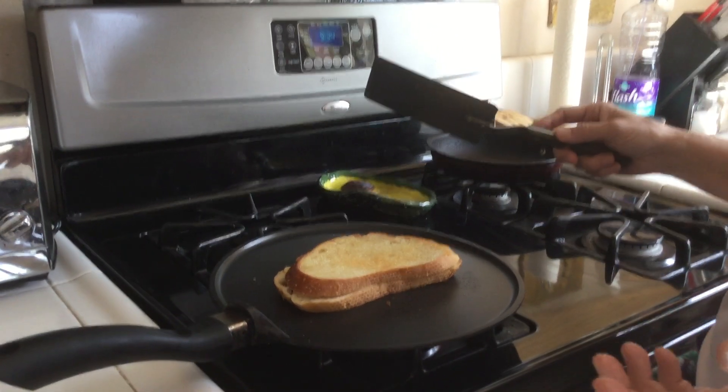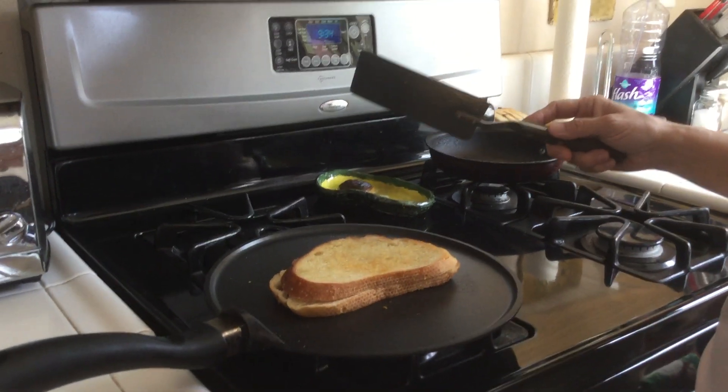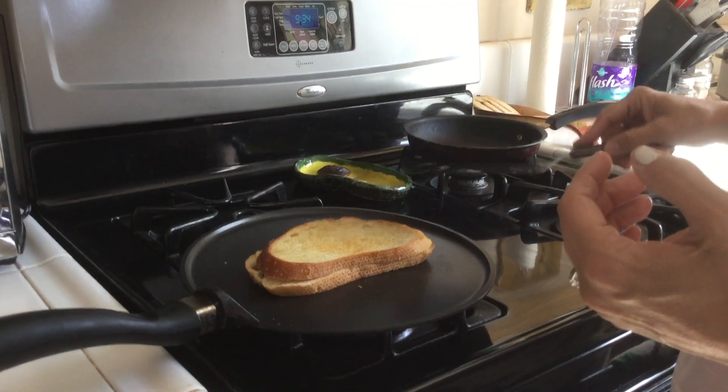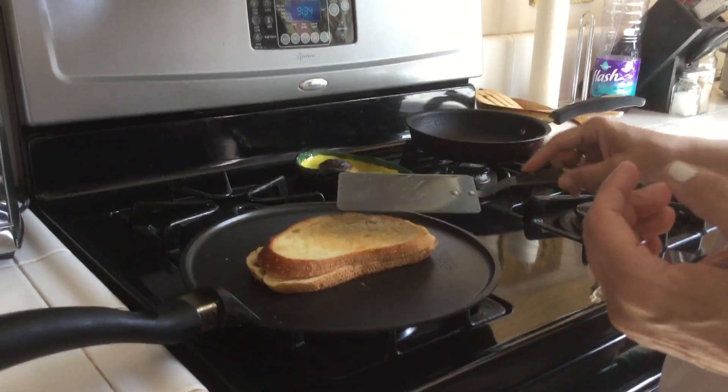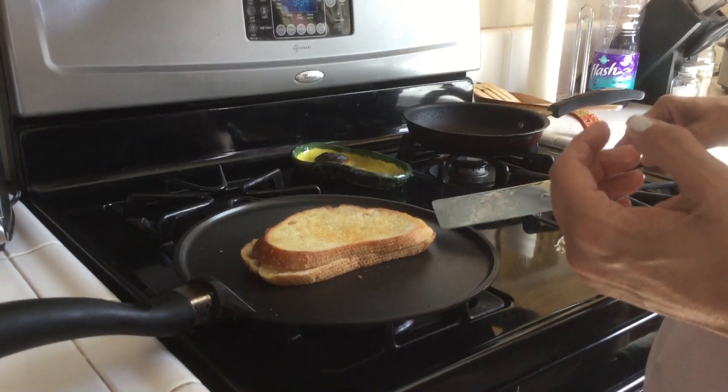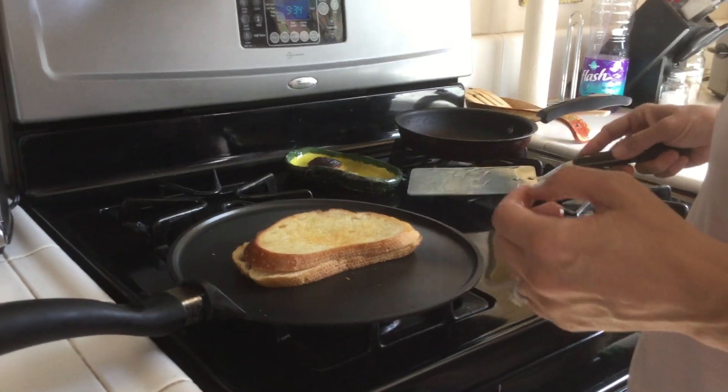So again, I've got clarified butter, but you could use any spreadable butter — that's fine. Sourdough bread and whatever kind of cheese you like. I did the caramelized onion cheese. I got all of this at Trader Joe's.